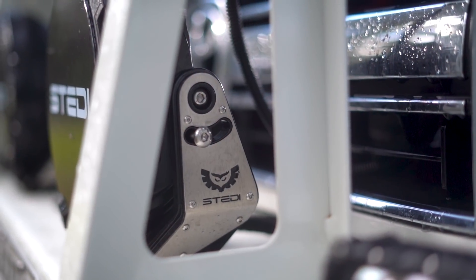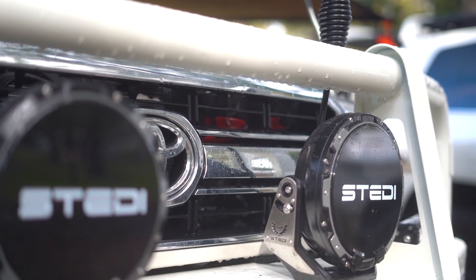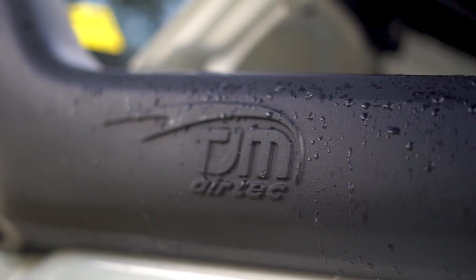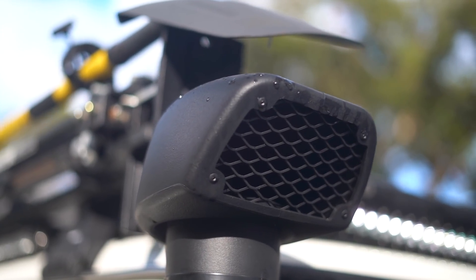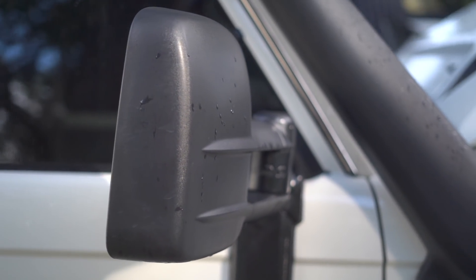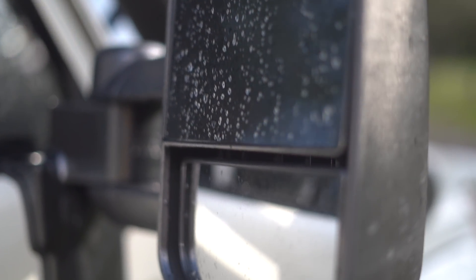Steady lights — got to take my hat off to those guys, they hooked us up with all the Steady. Great price, great product, great backup service. TJM Snorkel, OE replacement, so no drill holes — nice and easy. Clearview mirrors — I did the electric ones. I didn't bother about the power fold ones this time; they weren't out when we built it, but you can easily pull them in if you wanted to.